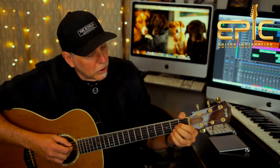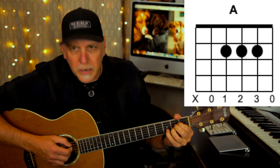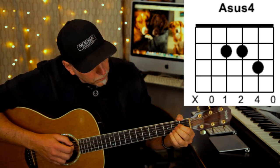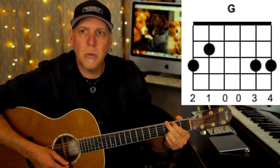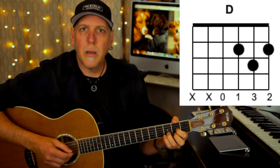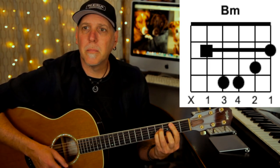Here are the chords you're going to need to play this song. You need A major, and in the chorus we're going to sneak in an A suspended fourth — put your pinky on the D note on the third fret of the B string. G major, D major, and you're going to need B minor. That's it.